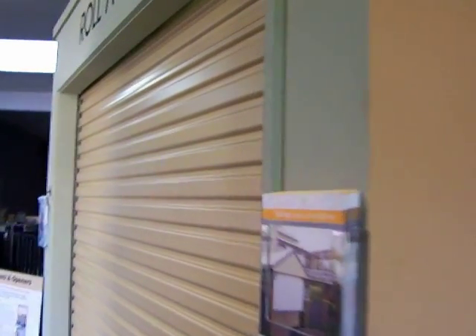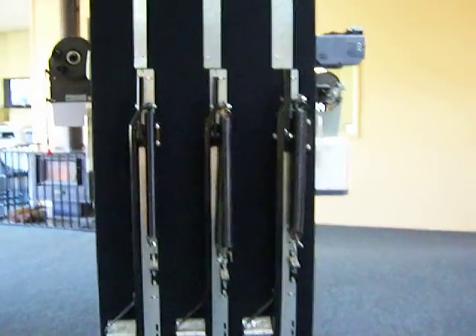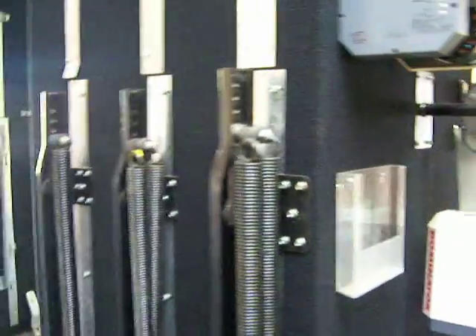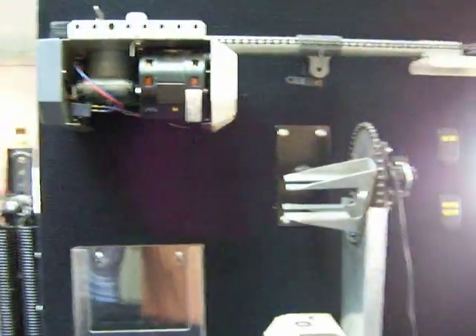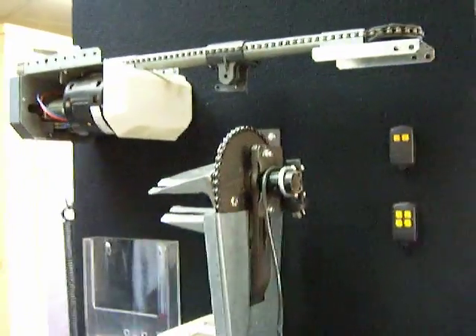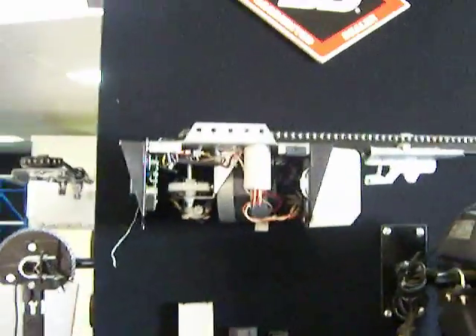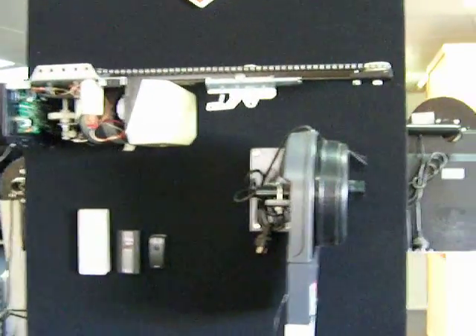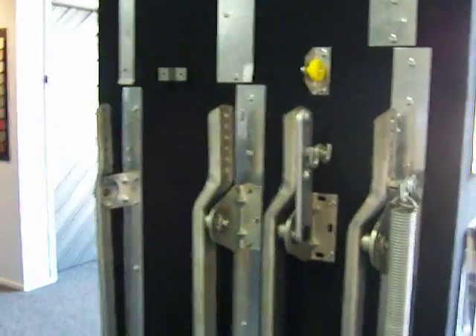Just panning through the other showroom to give you a look at some other bits and pieces on display. We've got the hinges from all the tilter doors and different types of attachments and assemblies. Got the motors and different bits and pieces there, all part of the garage door industry and different components. Got the remotes there on the board — we stock the B and D range. Some more hinges and track guides for the tilter door.